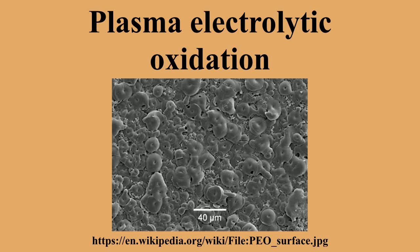This process can be used to grow thick, largely crystalline oxide coatings on metals such as aluminium, magnesium and titanium. Because they can present high hardness and a continuous barrier, these coatings can offer protection against wear, corrosion or heat, as well as electrical insulation. The coating is a chemical conversion of the substrate metal into its oxide, and grows both inwards and outwards from the original metal's surface.